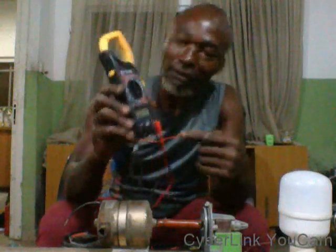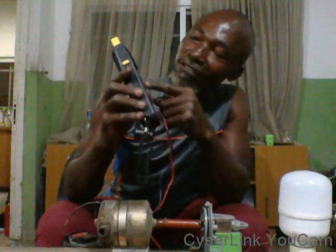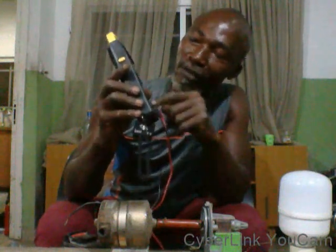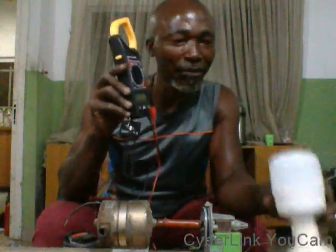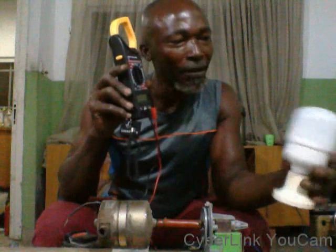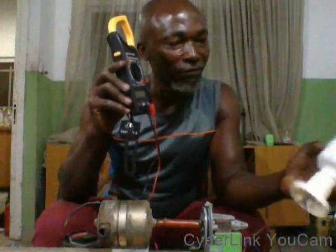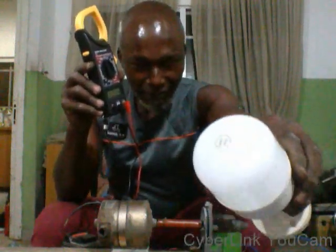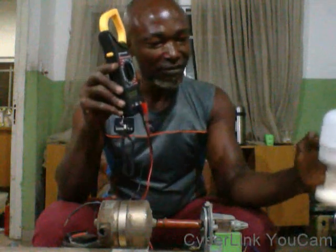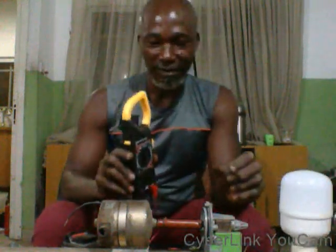Now I'm going to turn it on and check it. You can read my multimeter — I'll put it on AC 750 and see what it gives us. We will then test this bulb, which is a 220-volt, 15-watt bulb. I'm surprised about the result, so now see the practical demonstration.